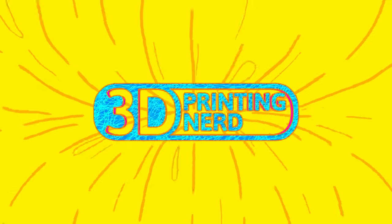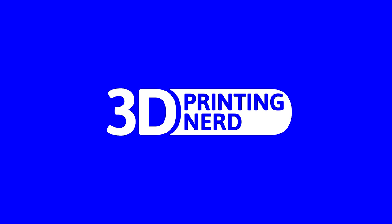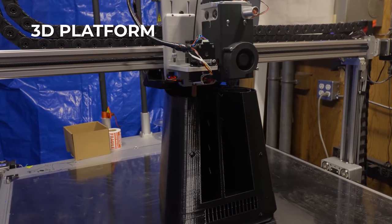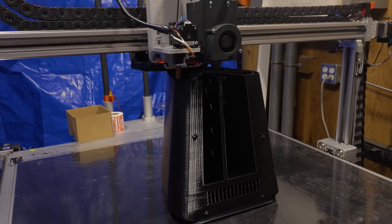It's finally time to hear what these 3D printed speakers sound like. Let's get into it. Welcome back — it's Joel. 3D printed speakers, or more accurately, 3D printed speaker enclosures. In part one, I showed you a base printed on the 3D Platform 300 Series Workbench Pro and the issues I had printing it.